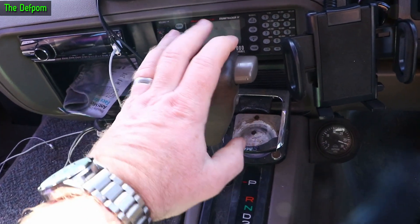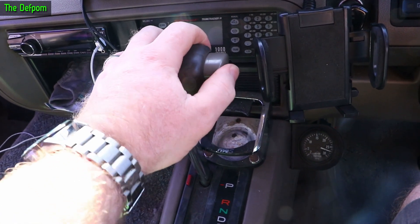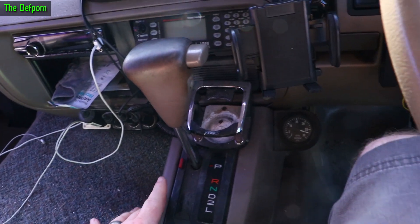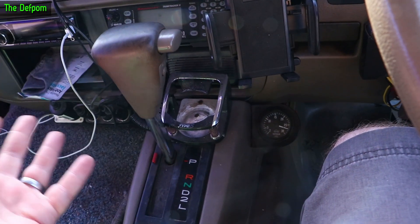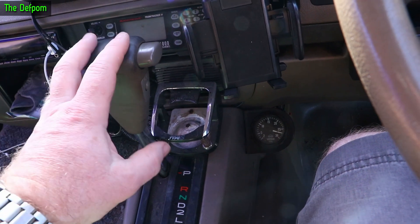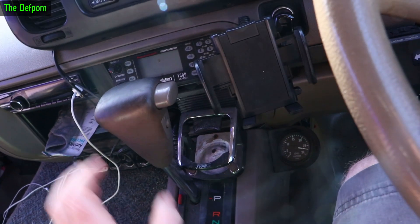I've got a problem with this motorhome here. This is a Toyota Coaster. I cannot get this to release. I actually used the motorhome on the weekend, just returned from being at an event. On the way there we started to get fuel, and when I went to get back in the bus to continue on the journey, I couldn't release the shifter.